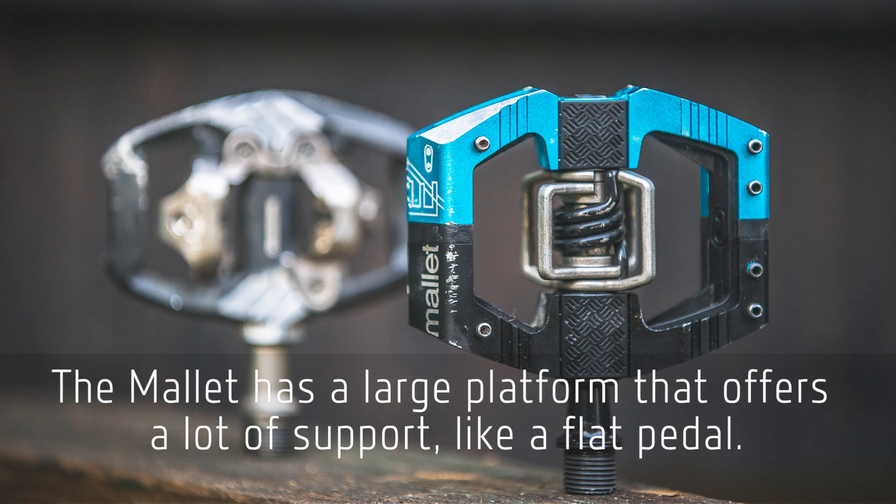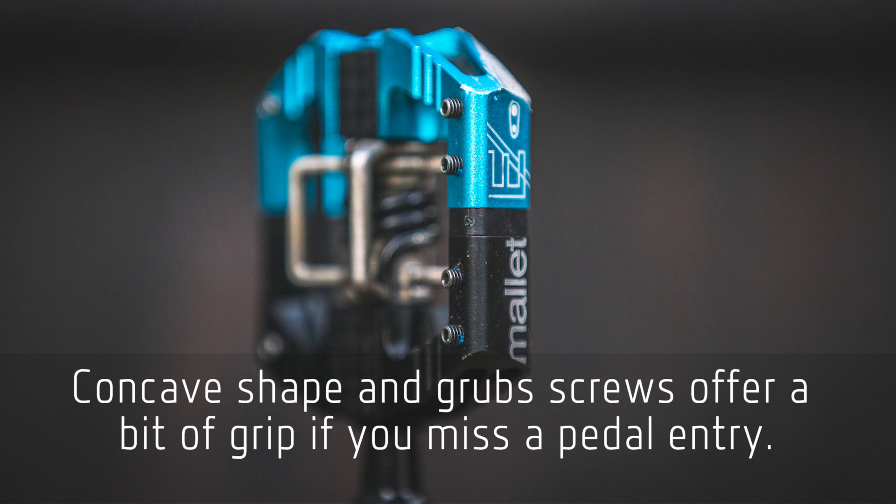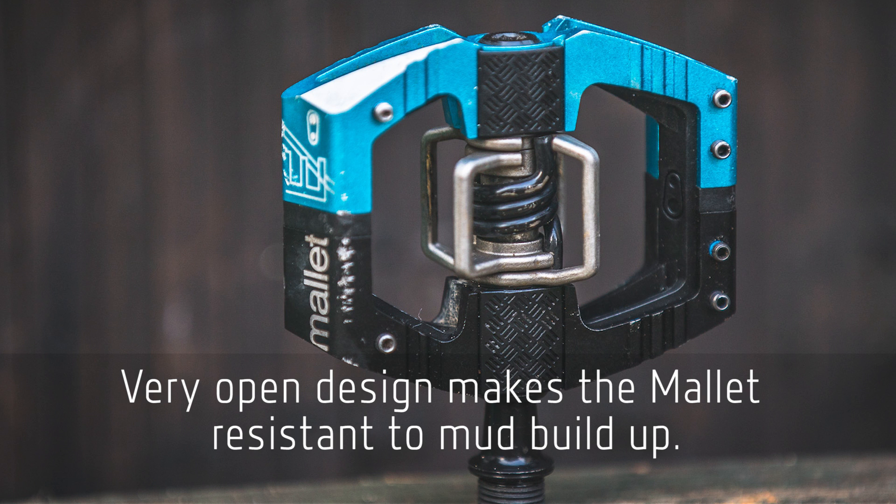When it comes to the Crank Brothers, the highlights are definitely the ride feel and how similar it feels to a flat pedal in many regards. There's a huge amount of support underfoot, and features like the grub screws and the texture of the pedal mean there's plenty of friction between pedal and shoe. If you miss the entry, you've still got a good platform to stand on and you don't feel like you're going to slip off easily. There's also almost nowhere for mud to build up — the spring design and open architecture mean all that crap just falls straight through.